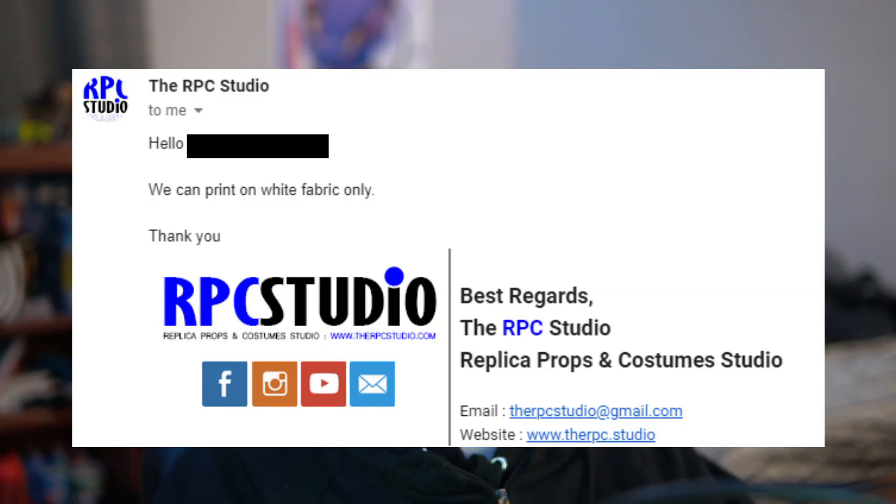You can use Print Costumes' custom sewing service and they'll make any suit with colored fabrics as long as you choose that option. When you get a suit design from a designer, make sure it's compatible with colored fabrics so it can be printed without issues. I was shocked when I emailed RPC Studios asking if they offered a colored fabric option for dye sub and they said no.